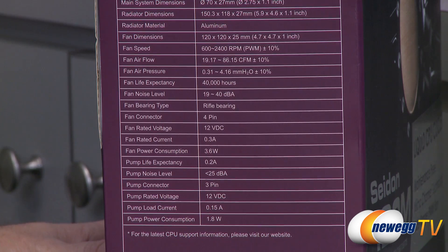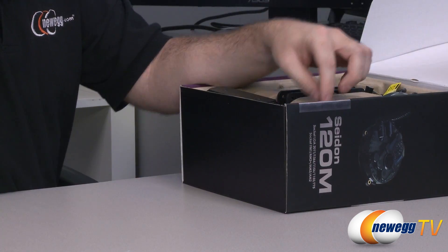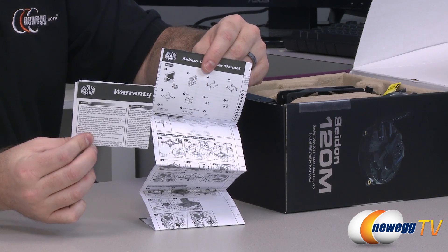So let's take a look inside the box. Here are some accessories — these are your primary mounting hardware, and I'll take a closer look at those in detail. You also have an instruction manual and a warranty card.